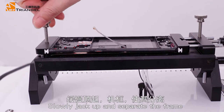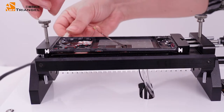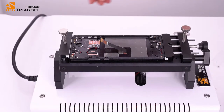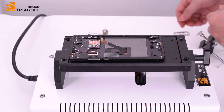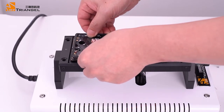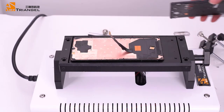Remember to go to the bottom. Slowly shake up and separate the frame, then carefully check off and separate the frame.